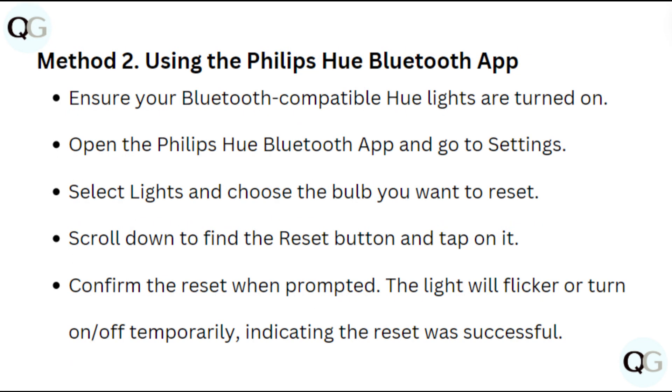Method 2: Using the Philips Hue Bluetooth app. Ensure your Bluetooth compatible Hue lights are turned on. Open the Philips Hue Bluetooth app and go to settings. Select lights and choose the bulb you want to reset.